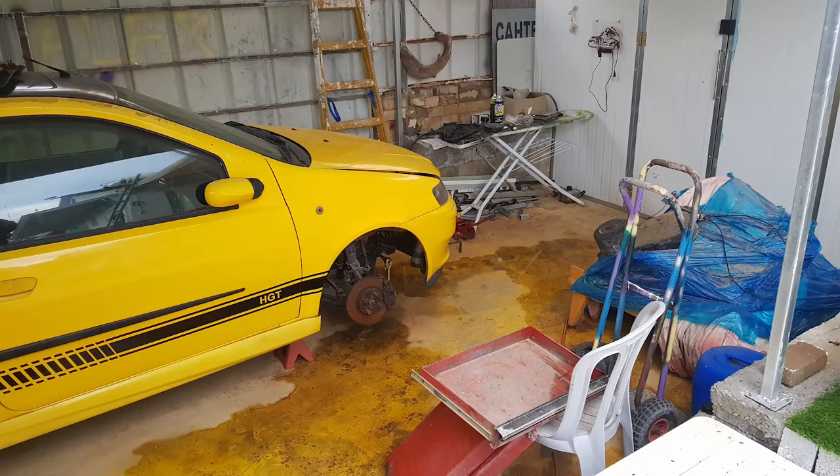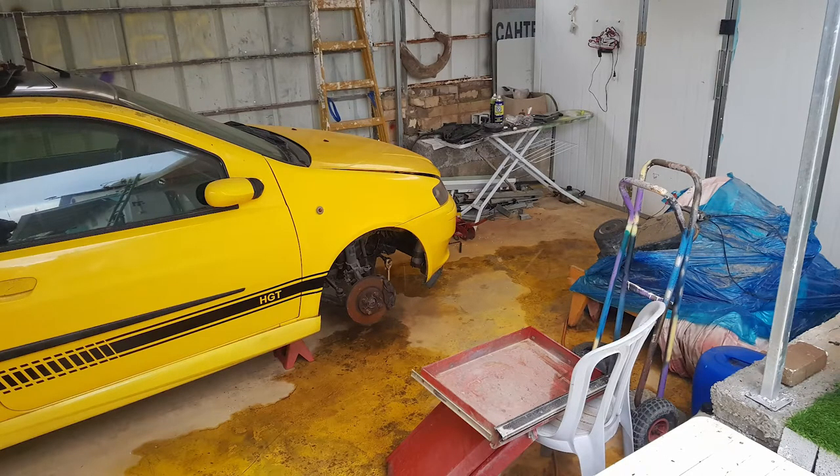After that, the car had to wait for a window for me to find. It's pretty rare here, and after maybe 3 months I got a deal. And here it is.